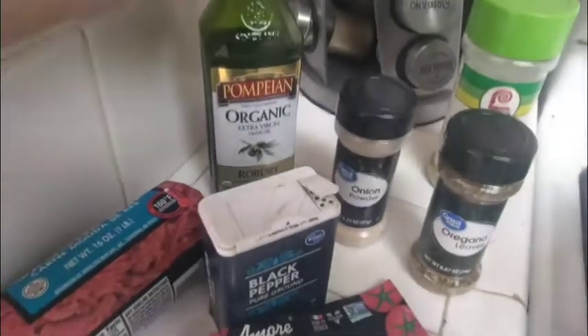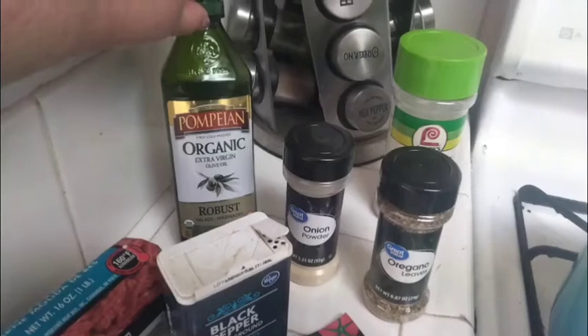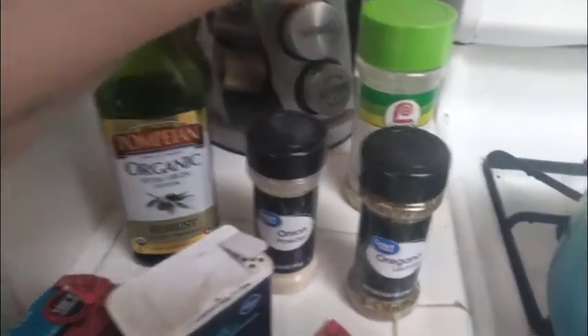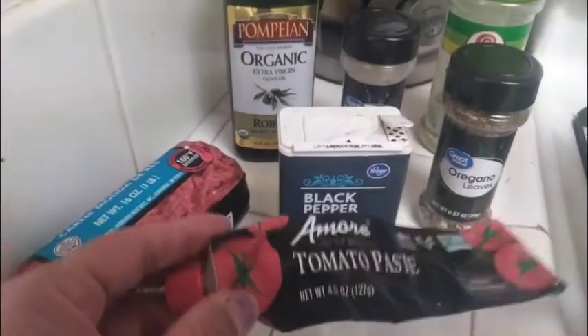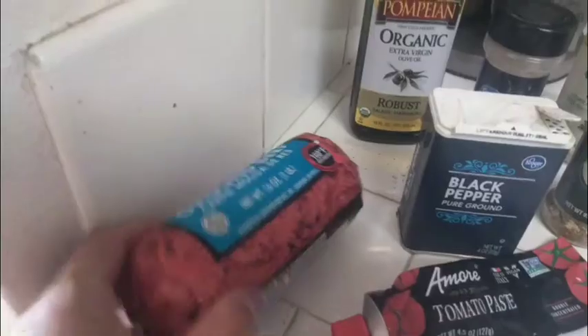These are the things you're gonna need. I use olive oil — you can use any oil that you want except for coconut oil, that really doesn't go very well with it. Extra virgin olive oil, vegetable oil, canola oil — I use extra virgin olive oil. You need some garlic salt, a little bit of onion powder, some oregano leaves, black pepper. You can use either a can or half a can of tomato sauce. I use tomato paste. And of course you're gonna need the protein, which is ground beef.